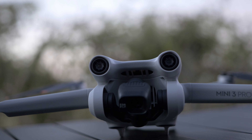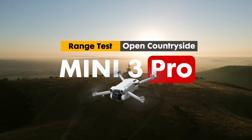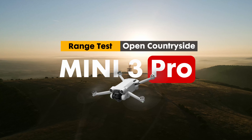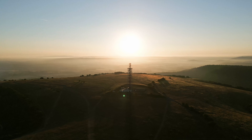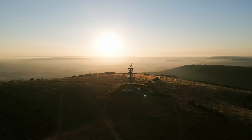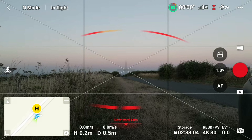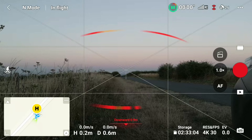I put my Mini 3 Pro through a firmware update and I saw on YouTube that the CE version of the RC controller has some range issues. So today I wanted to do a range test to see how far I can fly my drone with the CE version of the RC controller until I lose connection between the drone and the controller.